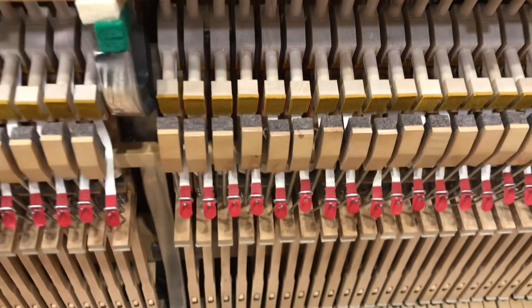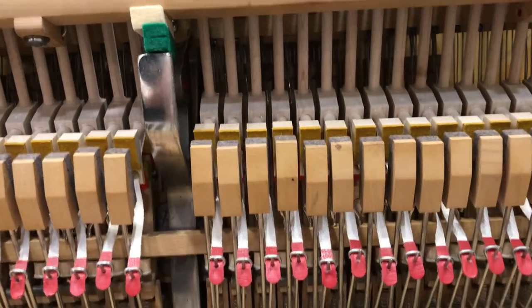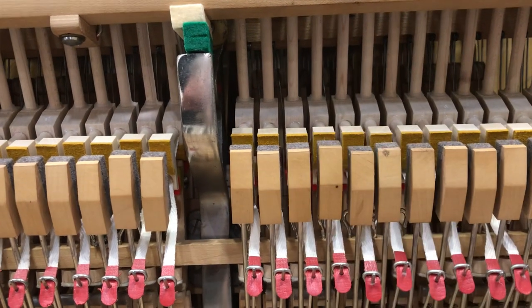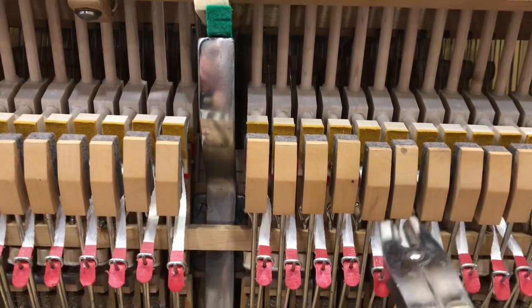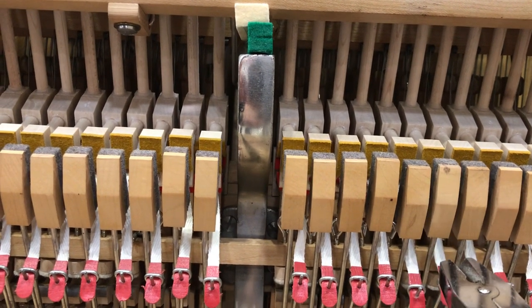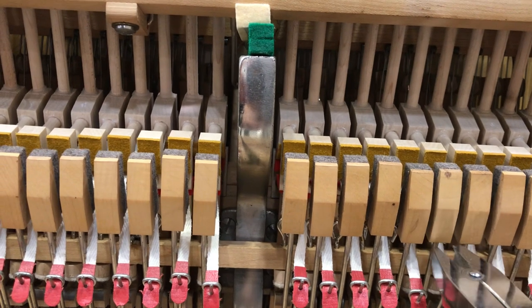Come down, bring it down to the right. You can see that this one is angled, tilted a little bit to the left. I made that bend at the bottom, so I'm going to flip this around and make one at the top to fix the angle of the head so that it's parallel with its neighbors.